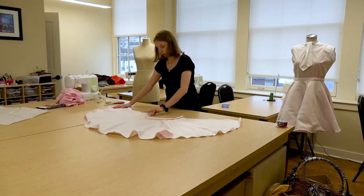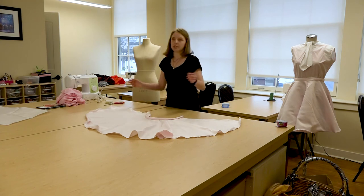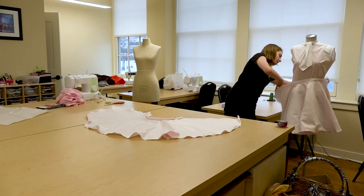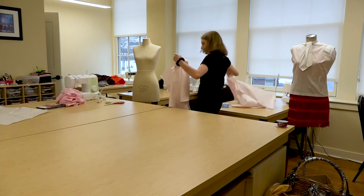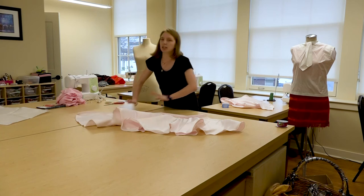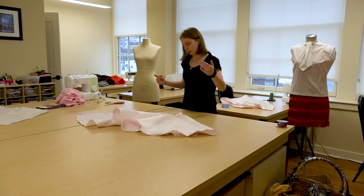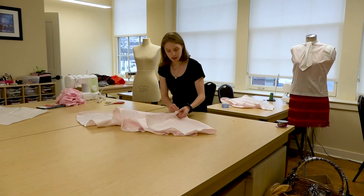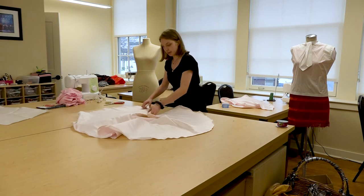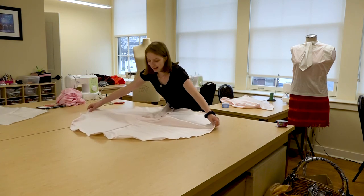Going back to the velcro — to make sure it holds I would put it through the machine and run a stitch through it so it really holds, because we don't want someone on stage trying to tear it off and having pieces of velcro flying everywhere. When I stitch down the velcro it looks kind of like this — there's an extra stitch but the audience won't really see that because you have about 40 feet from the actors to the first row of the audience. That gives you a little wiggle room for minor mistakes, which is a blessing in theater costuming.